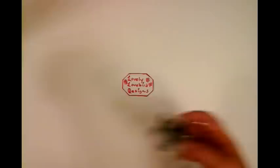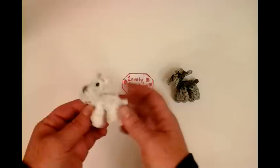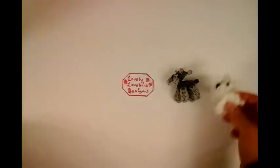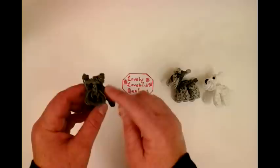I also made him in a white shade, just all white. And he came out really cute. And they also come in black. So he looks really nice in white, and it's just one single color. And if you don't want to do shades, you can do an all gray schnauzer with the Rainbow Loom.